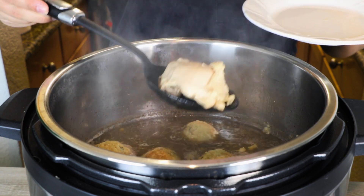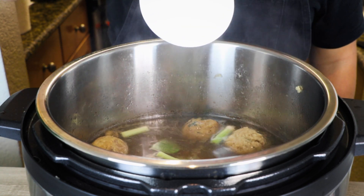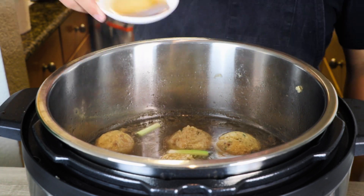After 30 minutes, take out the chicken thighs and let them cool down. Add in a couple of green onion heads along with two teaspoons of sugar, two teaspoons of chicken bouillon powder, and two teaspoons of fish sauce. Let it simmer for another 10 minutes while you wait for the matzo balls to finish.